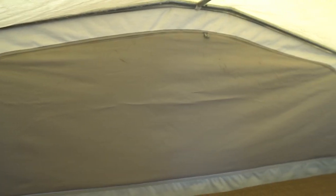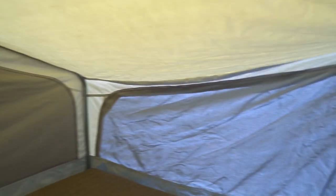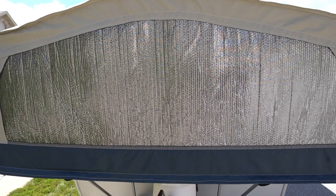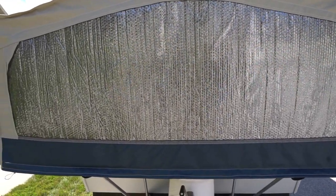Here it is with the interior panels zipped up compared to without the Reflectix — a lot more sunlight coming in without it. And here's just a quick shot of how it looks on the exterior. Now that the far bunk end is done, you can take the already completed piece, trace it on your next piece of Reflectix, and use it as a template for the other opposite bunk end. That's the same for each window side as long as the beds are the same size — cut one, then trace it as many times as you need.